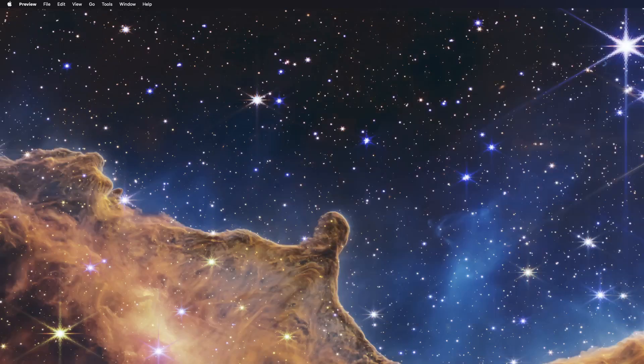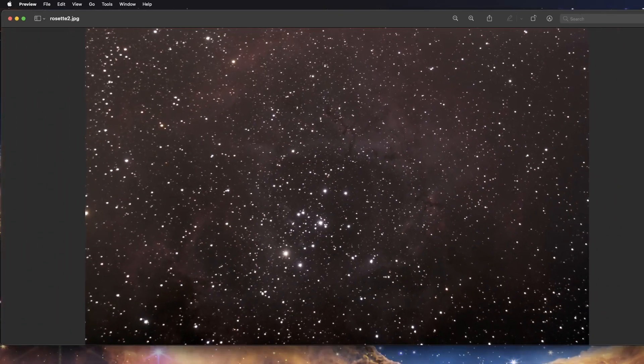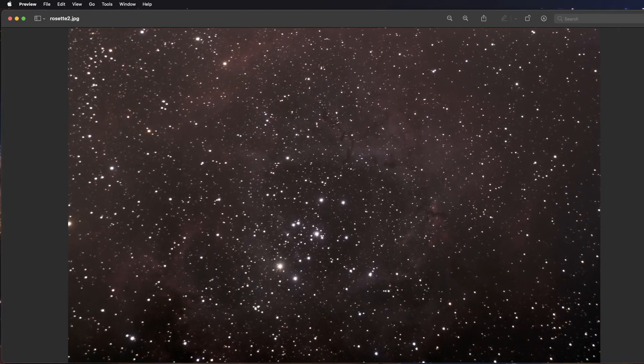Now we'll move on to a few nebulas that I've shot. This is the Rosette Nebula — or at least as much of the Rosette as you can get with an 800mm focal length. All of these are shot with my 8-inch reflector at 812mm focal length, f/4, unguided, unmodified DSLR.